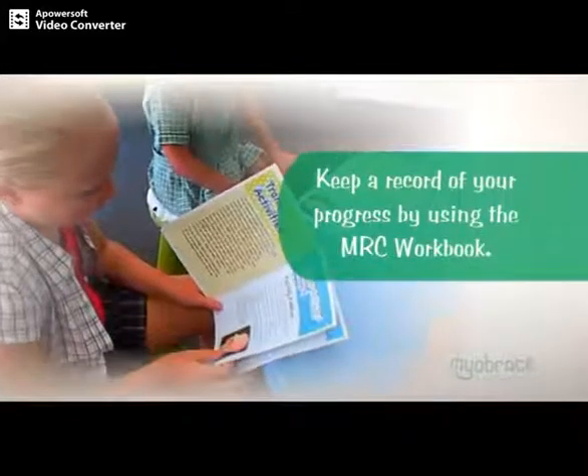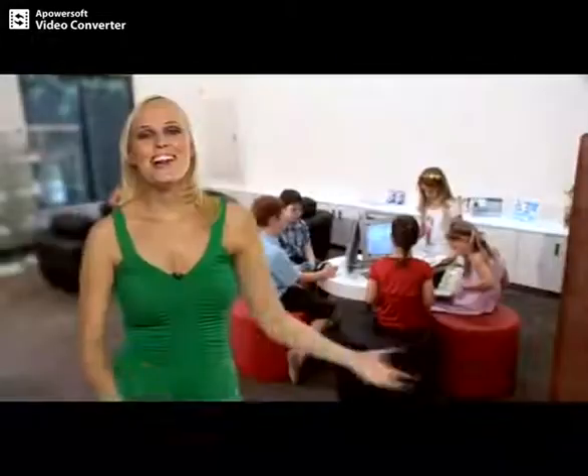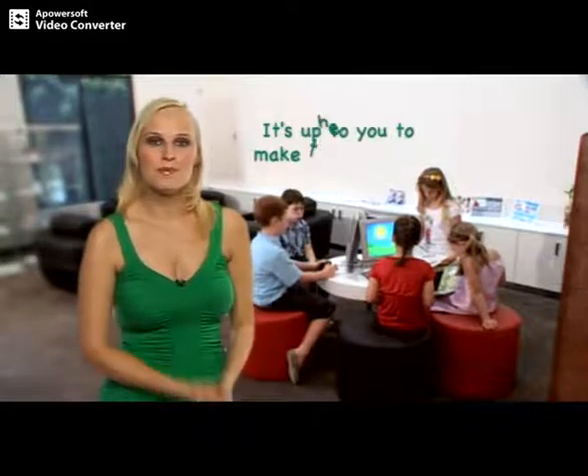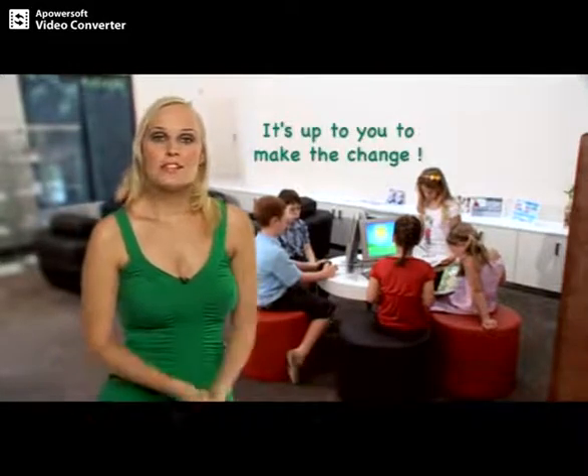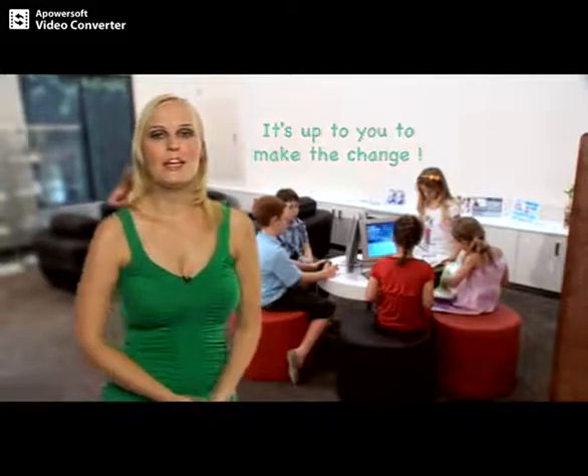You can keep a record of your progress by using the chart provided in your MRC workbook. Now you're armed and ready to start your activities. For the trainer treatment to work, it's up to you to make the change. By following these simple steps in the MRC trainer activities program, you will get great results.